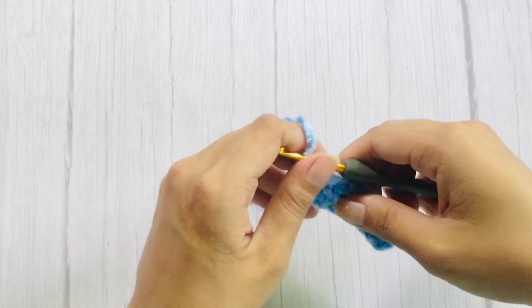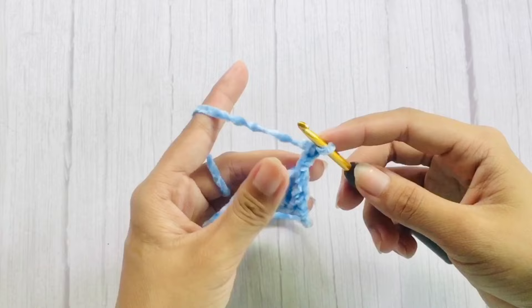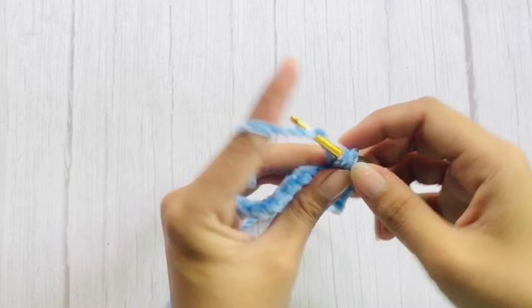For the next row, chain 3 — that will count as a double crochet. Starting on the next stitch, work double crochets across. After that, repeat the pattern on row 2 for 20 more times, for a total of 22 rows.